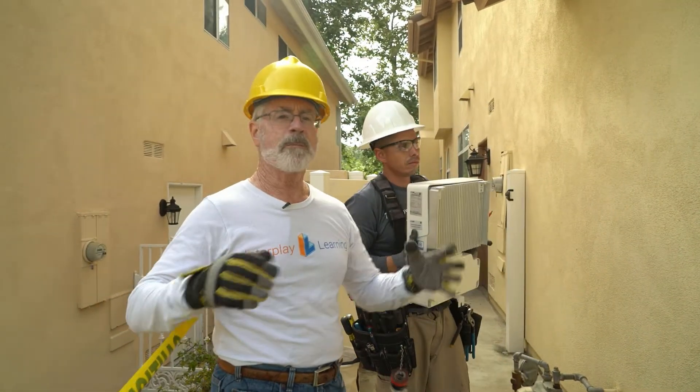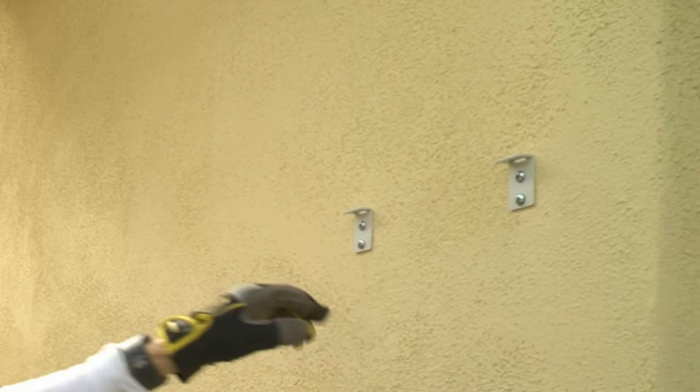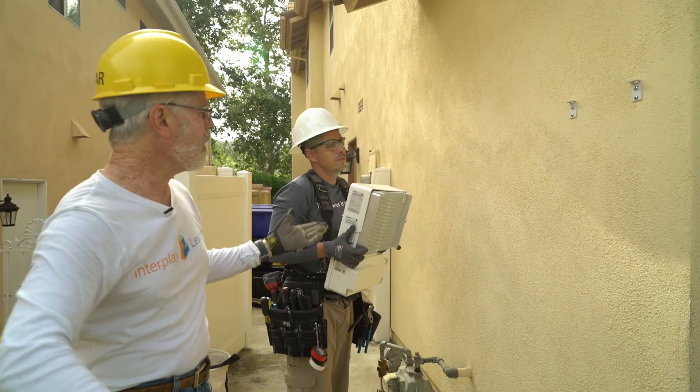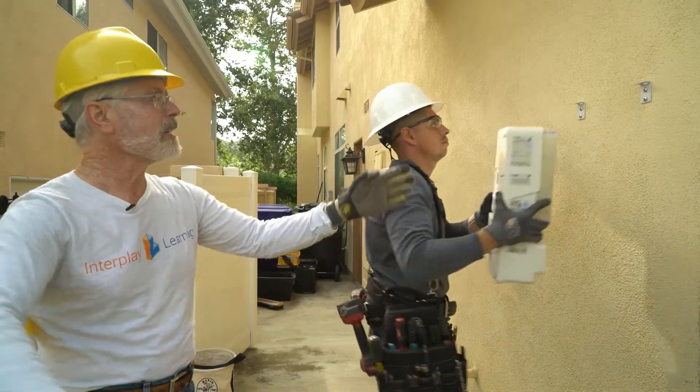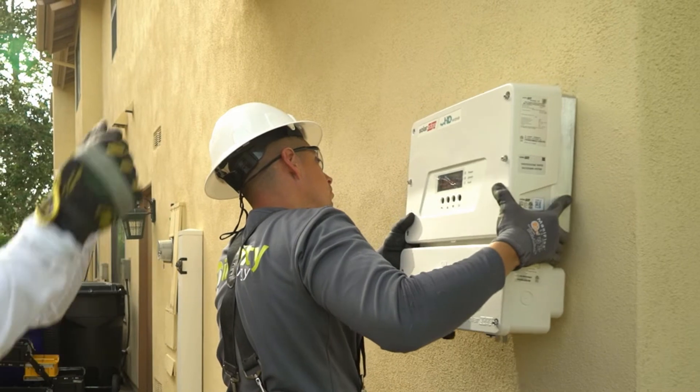So mounting up the inverter, we're looking at the situation here where we've already put up brackets. He's already found the studs to put them into and leveled it, so that now we can start to mount up the inverter. You put on the mounting bracket system first and then the inverter basically just hangs.